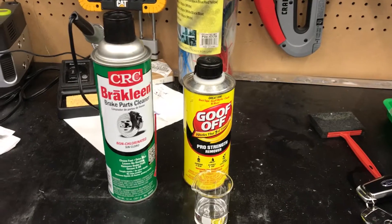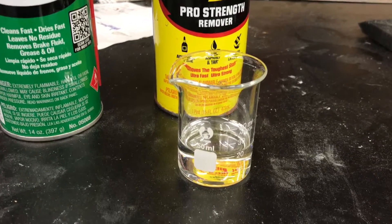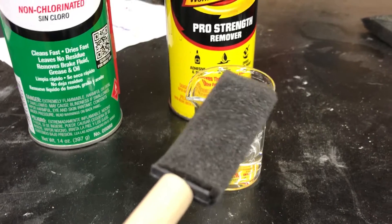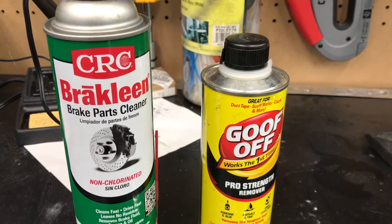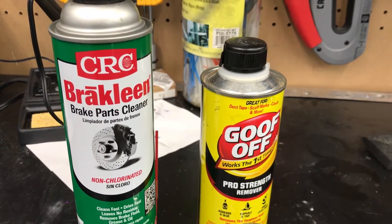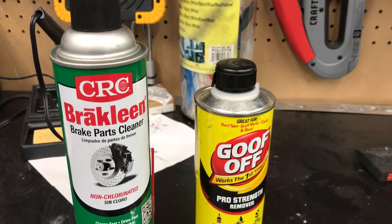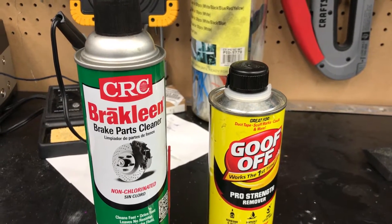For the adhesive removal we're going to try a couple of different approaches. The first is to use Goof Off — I've poured some into a beaker and I'm going to use a foam sponge brush to soak it and thoroughly re-soak the adhesive. The second method is brake cleaner, which I've read is another mechanism that could work. With both, the idea is to let them soak in and then use plastic razor blades or another non-scratching scraping tool. If these don't work, I'll get some 3M adhesive remover, which is also recommended.